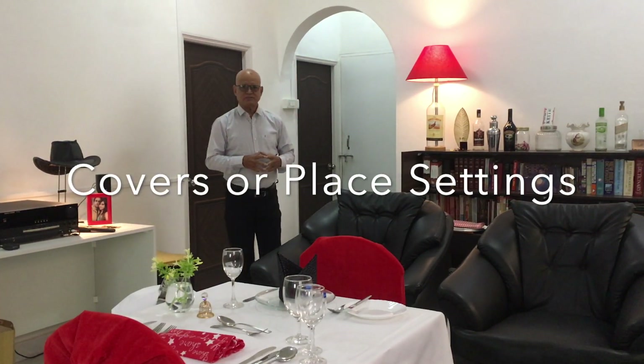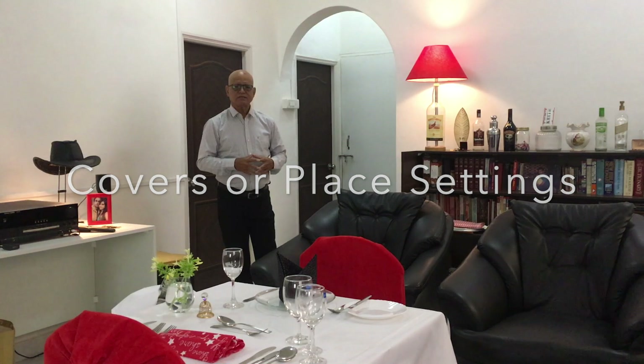Food and Beverage Service with Keith Phillips. There are many ways people consume food. Some sit at home and use their hands.